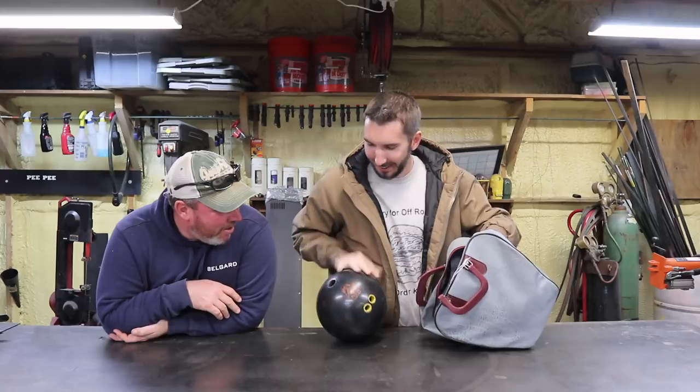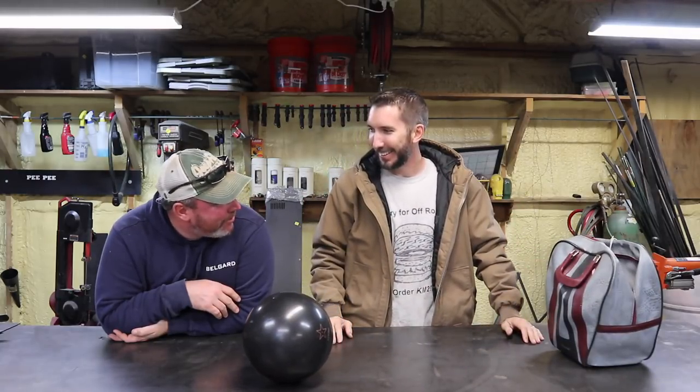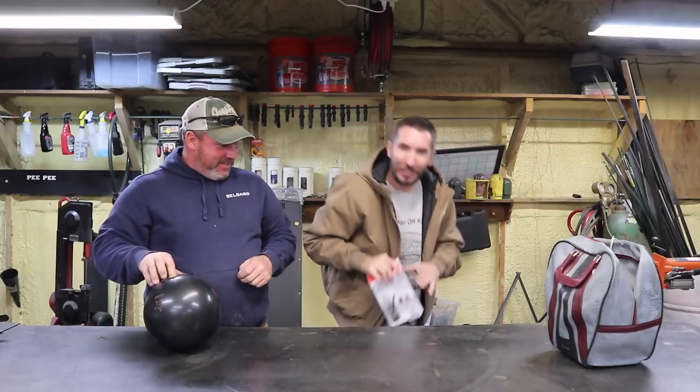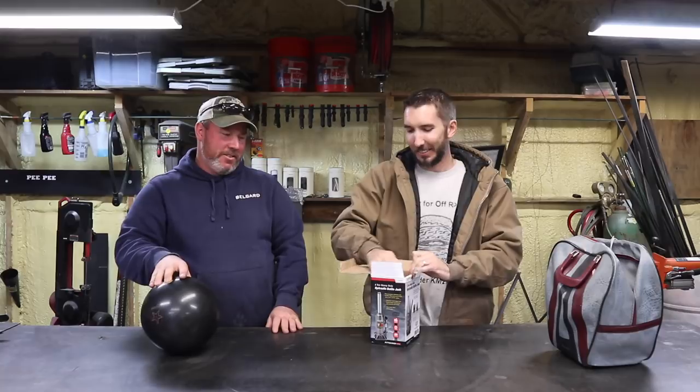Oh my god, we gotta make the clamp — what do you think we're gonna make? The two-rotor clamp deal, the welding table! He figured it out. I thought it would take him longer. Well, I was the one that sent him the link to the thing like four years ago.